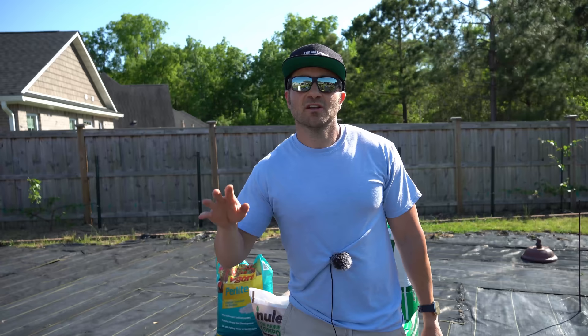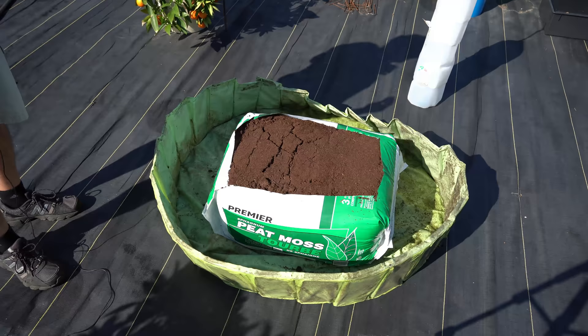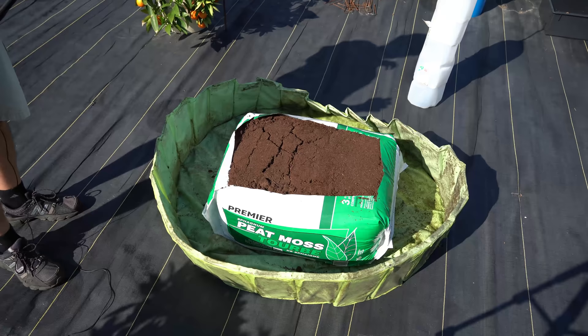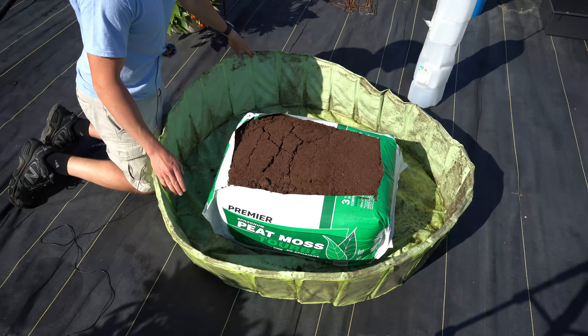So now I'm going to show you how to make the mix. Making 14 cubic feet of container mix would require an enormous container, so I'm going to make half at a time. To do that, I'm going to use this old kiddie pool that we bought for Dale, but we couldn't get him used to getting wet — he doesn't like it. So we will use this as our container mix container.